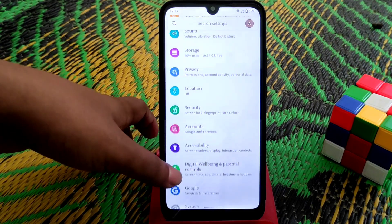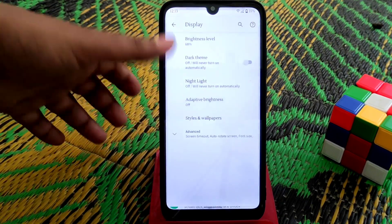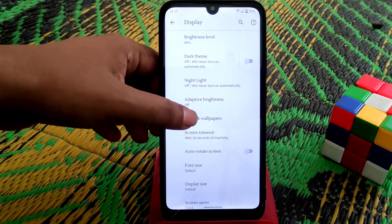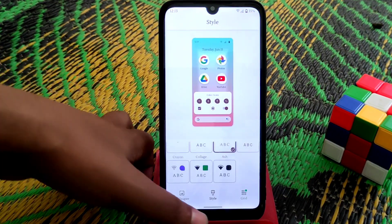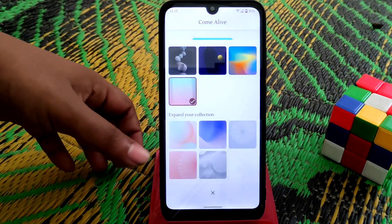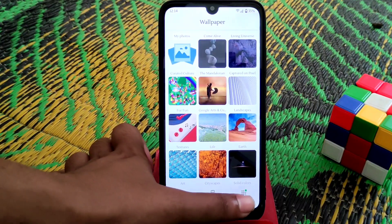We have Digital Wellbeing, which you guys already know about. On display settings, we have styles and wallpapers — there are so many wallpapers built in that you can select.